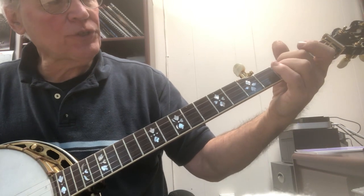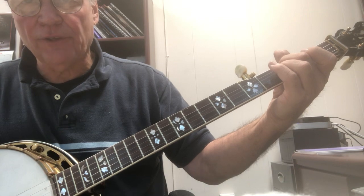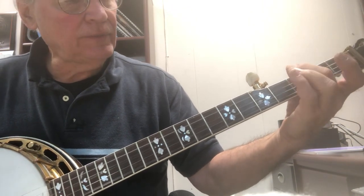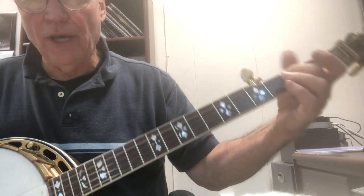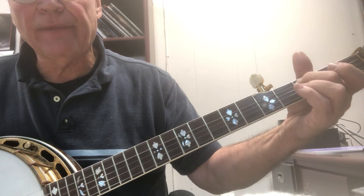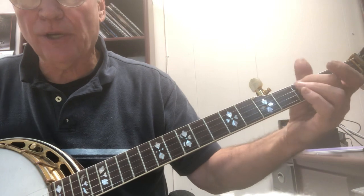So we play the fourth string and pull it down, and then we're going to play the first and third string. You'll notice that we pull down, and then as soon as we play the first and the third, this finger jumps.